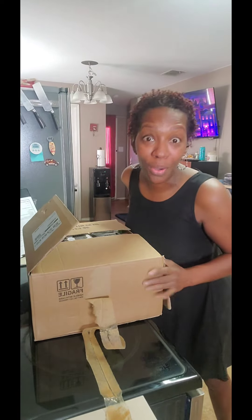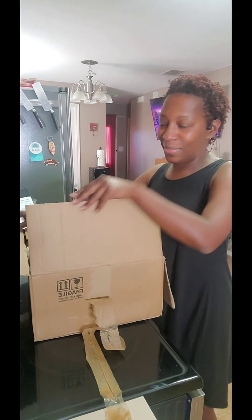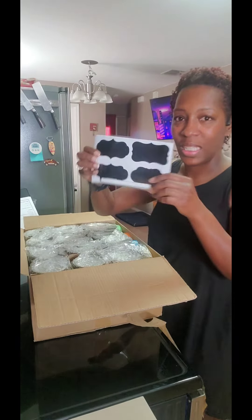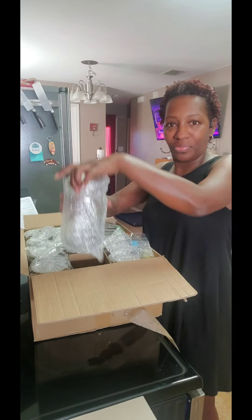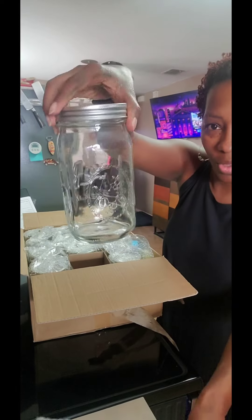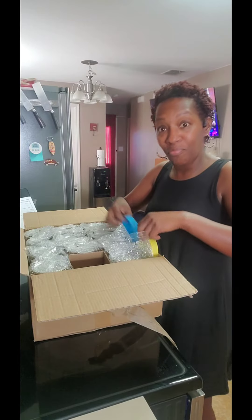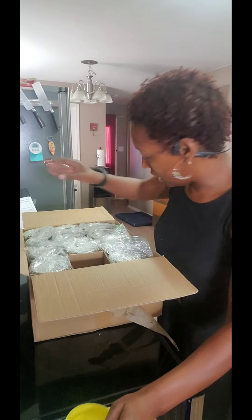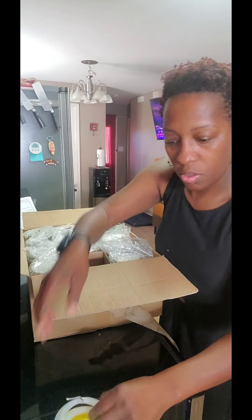My package came from Amazon — I've already opened it but I want you all to see. I'm just going to show you what's in the box: labels and a marker, and 12 32-ounce mason jars that come with some plastic lids as well as rings to seal them.